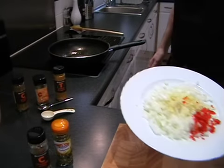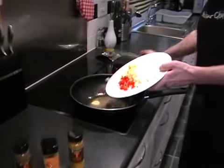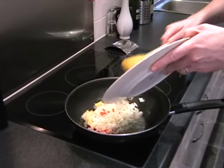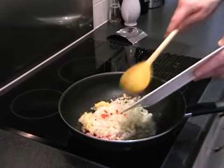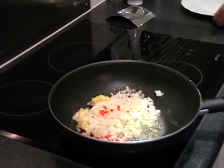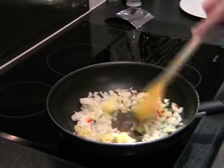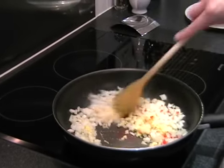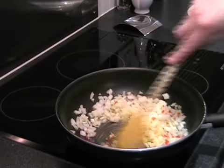So we can add in our plate of vegetables. We just want to give this a nice stir just to get coated with the oil and butter, and just to break up the ginger and the garlic.